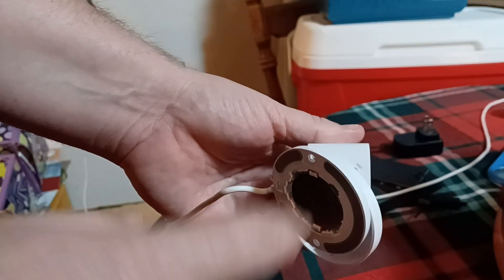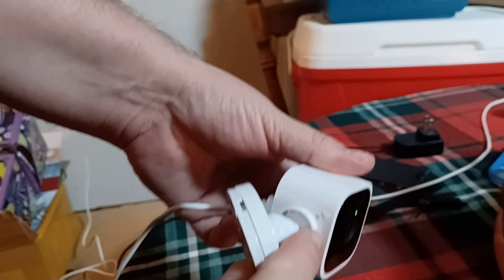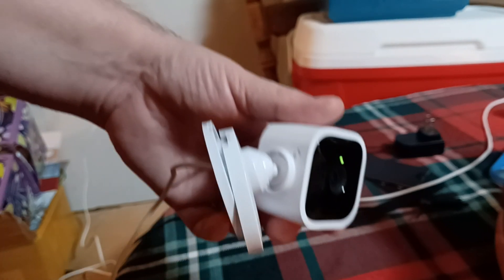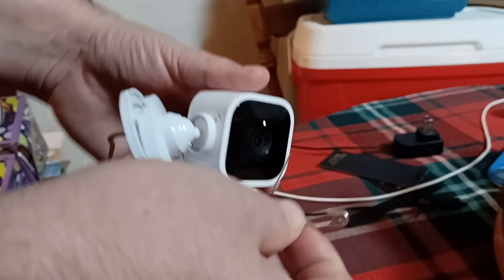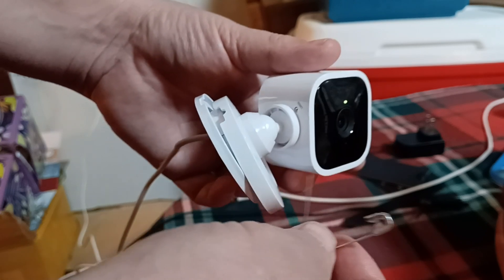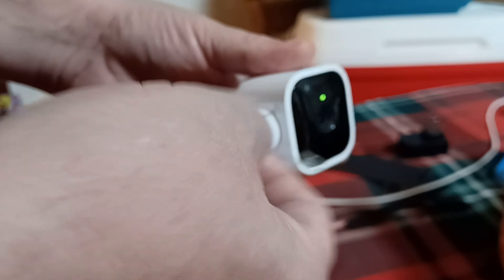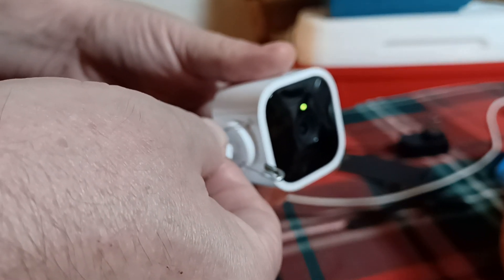You're going to go down here and look for the reset. You can take this base off here, and you can see right here is reset, right there. You're going to need either a safety pin, a paper clip, or one of those little SIM card removal devices for smartphones. Hold it down into that button for 20 seconds until it starts lighting up white, and then you'll know it's reset.